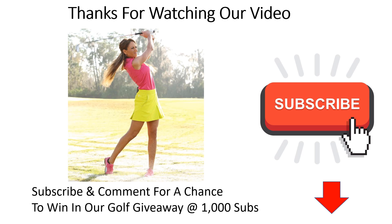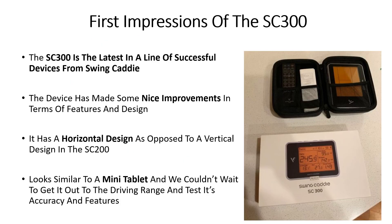As always, thanks for watching our video and if you like the content don't forget to subscribe. The SC300 is the latest in a line of successful devices from Swing Caddy, including the SC200 and the SC100. The device has made some nice improvements in terms of features and design — it's now a horizontal design as opposed to the vertical design of the SC200. It looks similar to a mini tablet and we couldn't wait to get it out on the driving range to give it a test drive.